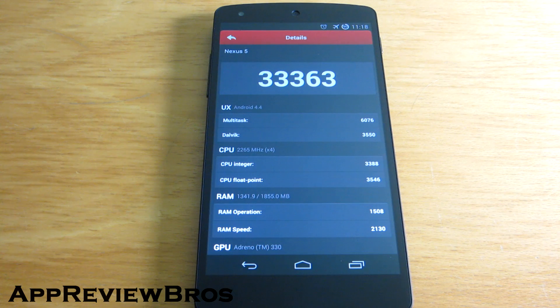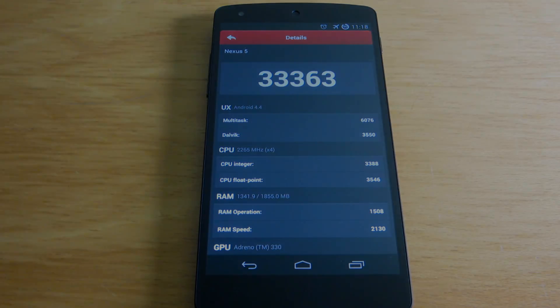Looking at posts on XDA Developers, it seems like a lot of people are experiencing smoothness and overall UI improvements by flashing this patch on their Nexus 5. Give this a try and let me know if it works as it worked for me.